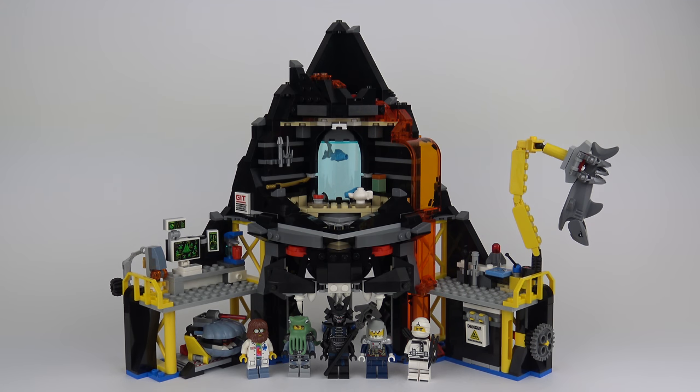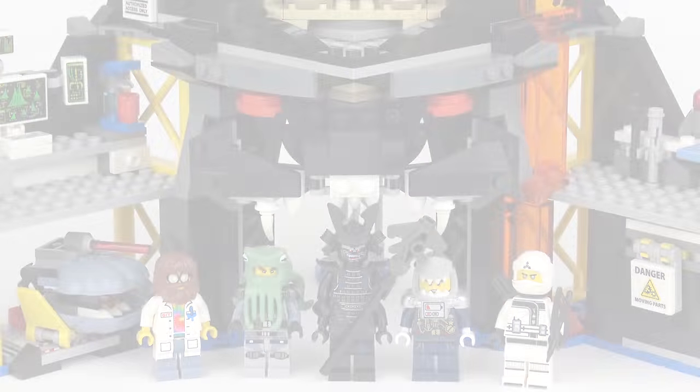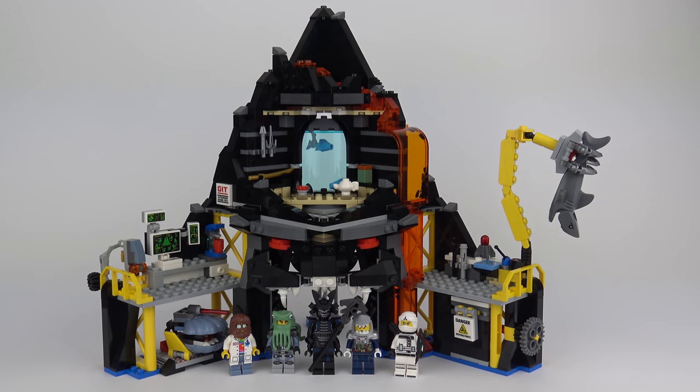So that was set number 70631, Garmadon's Volcano Lair from the Ninjago movie. I think it's clear LEGO were working to a specific price point, but at $50 it is great value for money. Sure, they could have made something more spectacular with more detailing around the back, but then the price tag goes up. LEGO is a very expensive toy, and it's commendable that the price has been kept down to keep this accessible to as many young builders as possible. It's not the strongest build and a great many will end up broken and made into other things — but that's okay, that's what LEGO is for. I hope you enjoyed this unboxing, speed build and review video. If you did, please leave a like, subscribe for more awesome LEGO content — I release two new LEGO review videos every single week. Thanks for joining me today, stay safe, and we'll see you on the next build video.